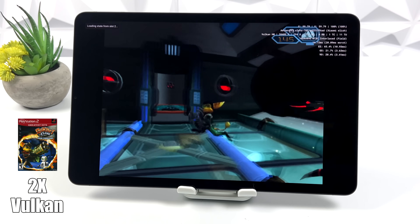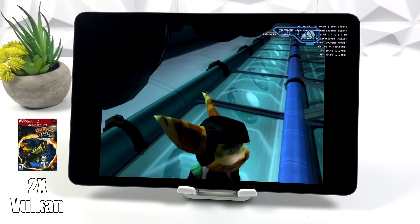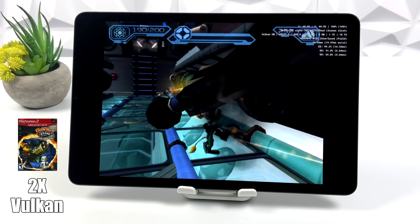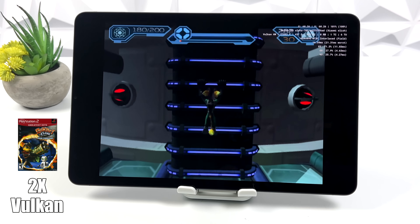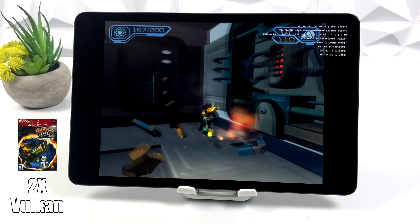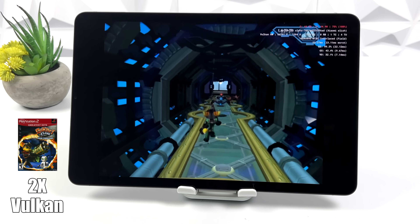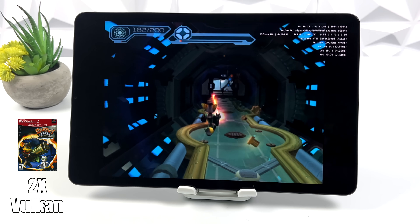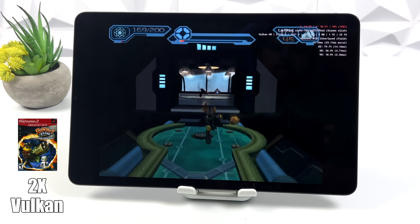In my experience, most of the Ratchet and Clank games are a bit hit or miss with the emulator in beta phase right now, even on the Snapdragon 888. Here's Going Commando at 2x with the Vulkan backend — at first I was really excited because we were at full speed, but once we go down a few of these halls with lots of particles on screen, it does drop down. I really do think we'll get full speed through these games at 2x as soon as more development goes on with this emulator.